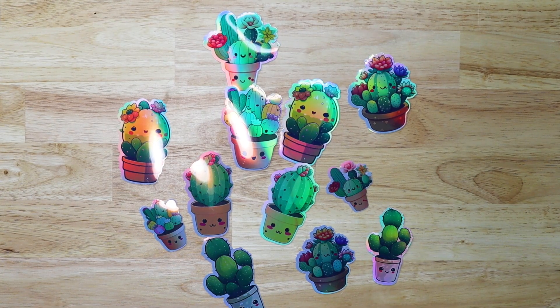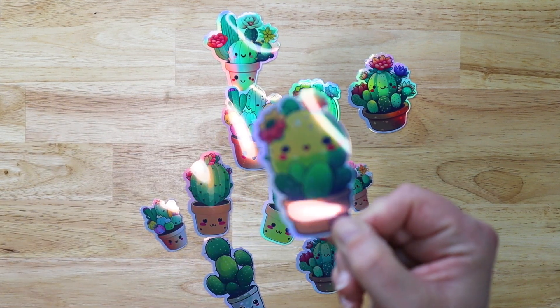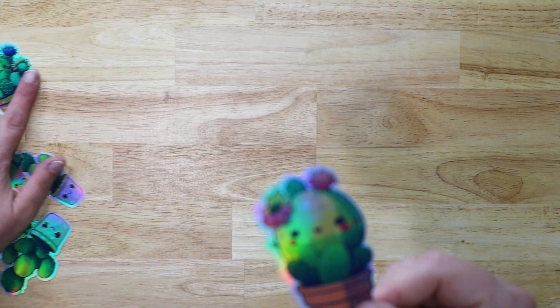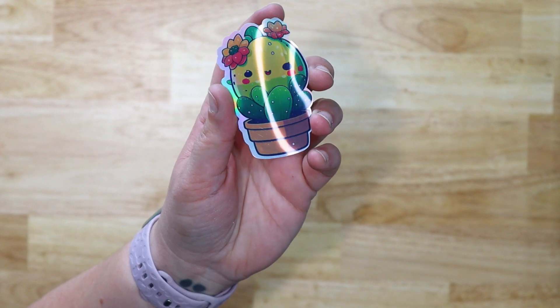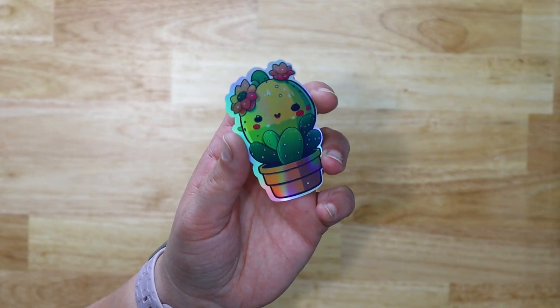Even with the messy calibration, they're so darn cute — look at how pretty these are with that holographic finish! That holographic shimmer is so pretty on these stickers.